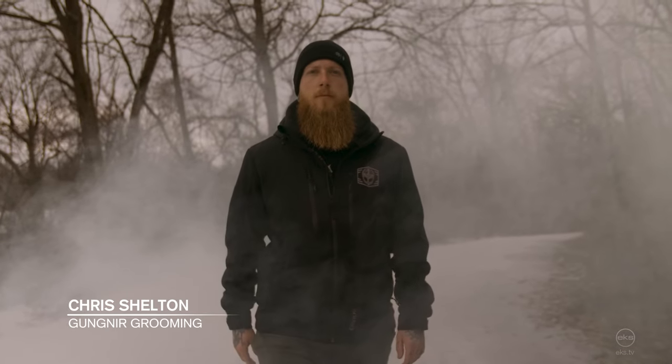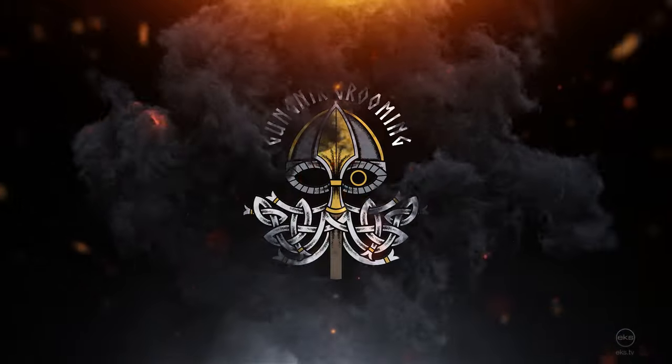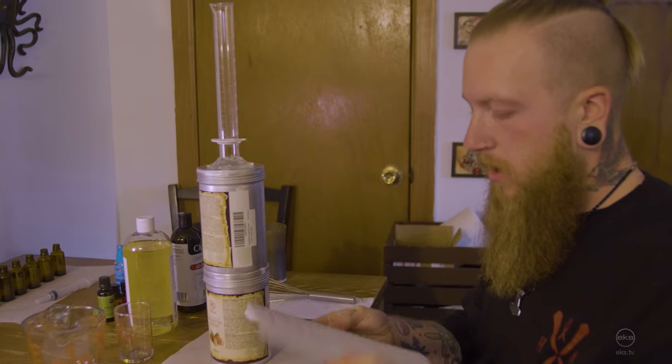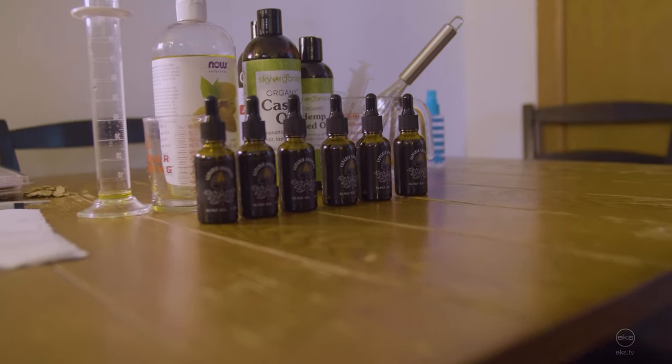My name is Chris and I'm the owner of Gumnir Grooming, specializing in men's grooming and beard products. We're going to be putting together about six bottles of oil right now, and we're going to start with our carrier oils.